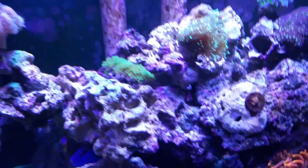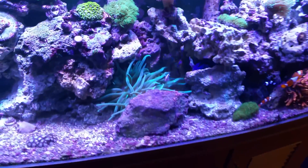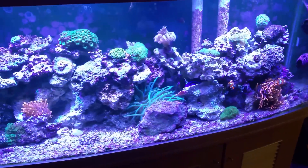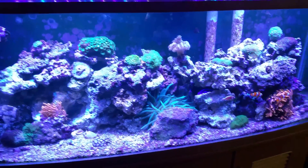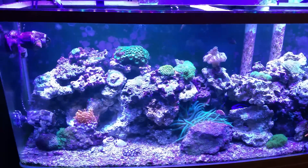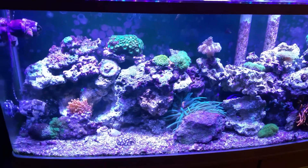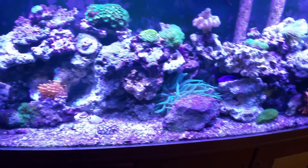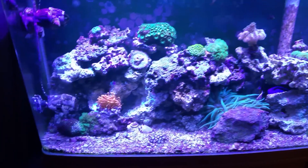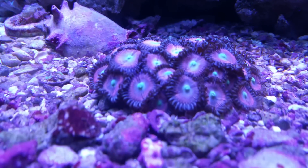They also have a hammer coral and a torch back there. If you guys want to leave them some comments - we're thinking they should go glass bottom because if I could change my tank today, I think that's the way I would go. When it's time for my upgrade that's what I'm going to do. Anyone with insight or feedback, go ahead and leave it in the comments.